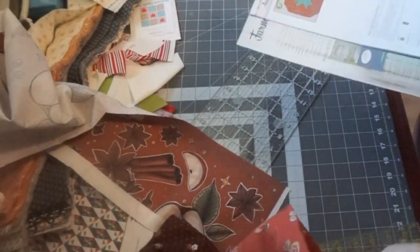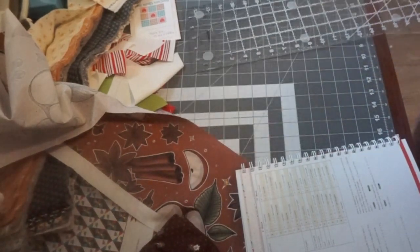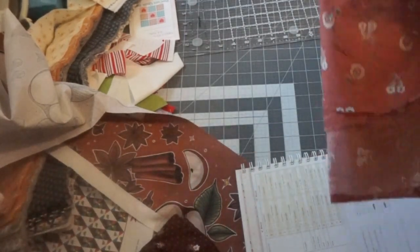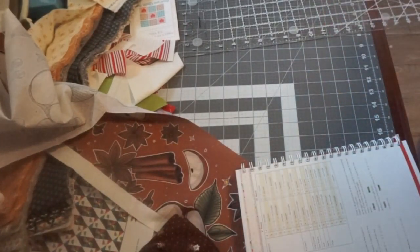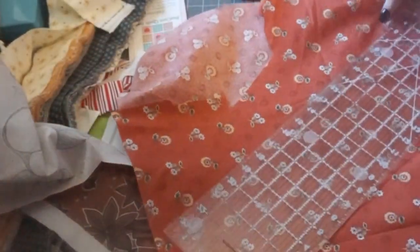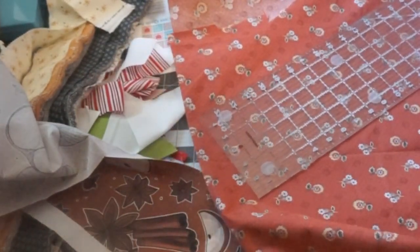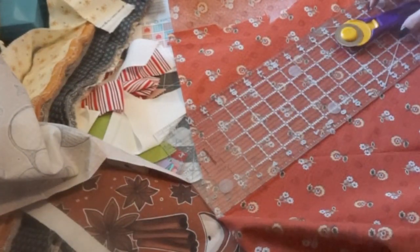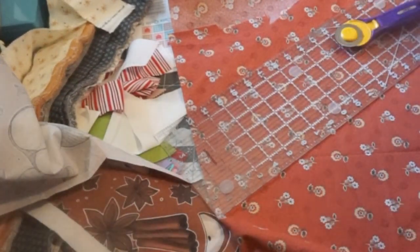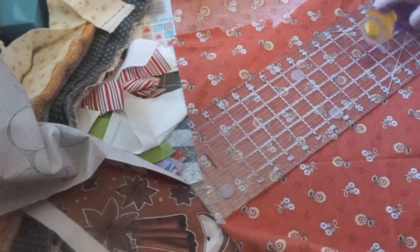I'm going to cut all the pieces out according to the instructions and I'm looking for other fall-looking fabrics that may coordinate with that fabric. I have settled on this orange fabric — it has flowers and tiny little brown polka dots on it, you can't really see them. I love this fabric, it's so cute. I cannot remember where I got it or the name of the line or the designer — none of that — but it's so cute.